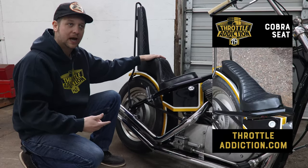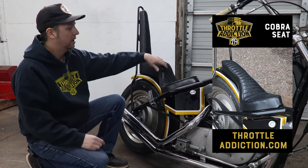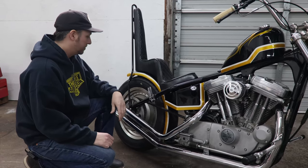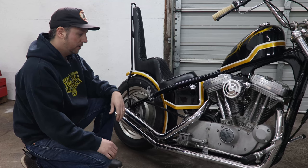As far as the seats go, you can kind of choose options. We have a Cobra, we've got the King and Queen, we have a Solo. Once we started with that foundation, we started stripping things down and putting all sorts of other cool parts on here.